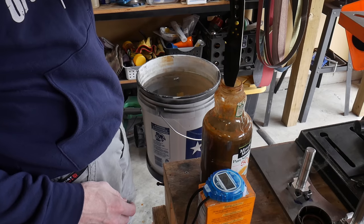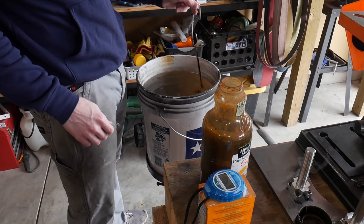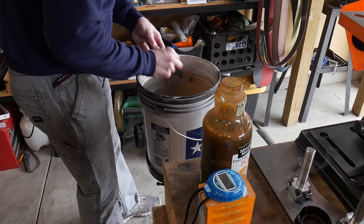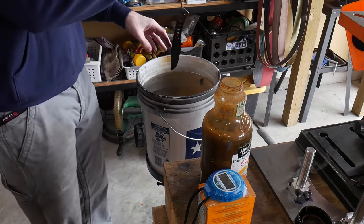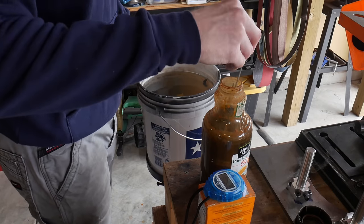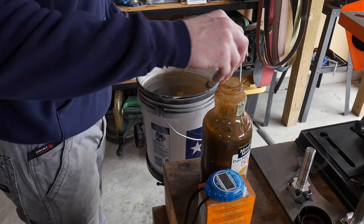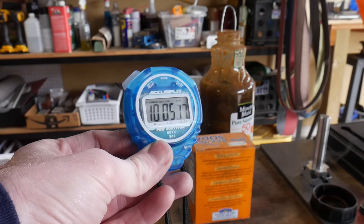With the acid that I'm using, which is around two years old, I generally shoot for around nine to twelve minutes of total etching time in order to get my desired darkness. If you're using a new acid solution this time could be greatly reduced to around seven to nine minutes. The bottom line is to etch your knife in intervals until you get your desired darkness.